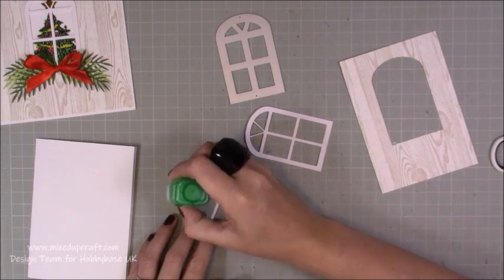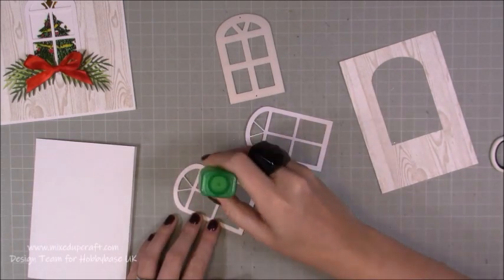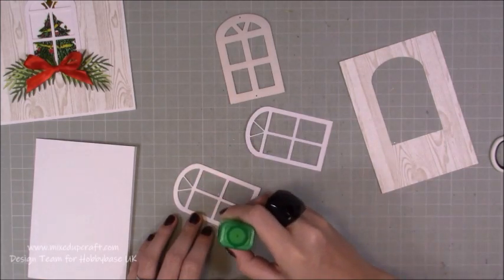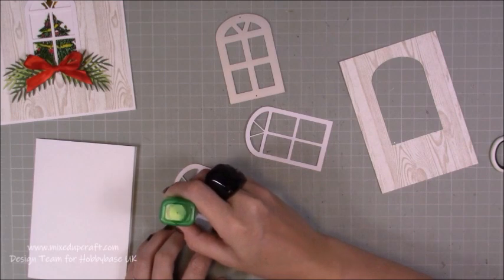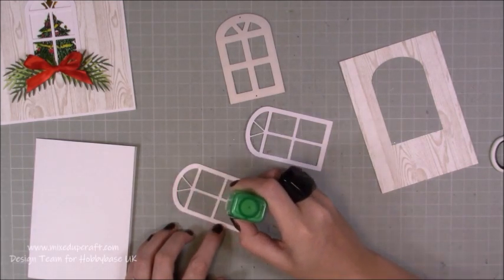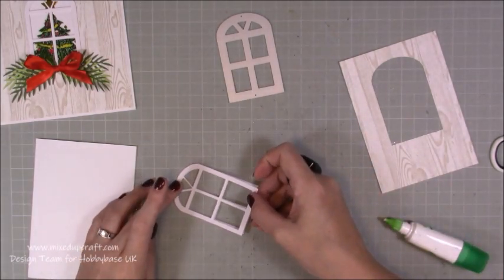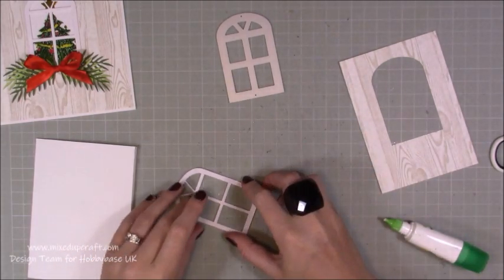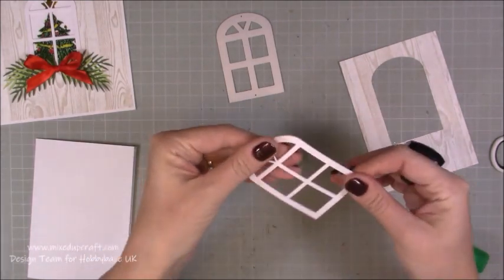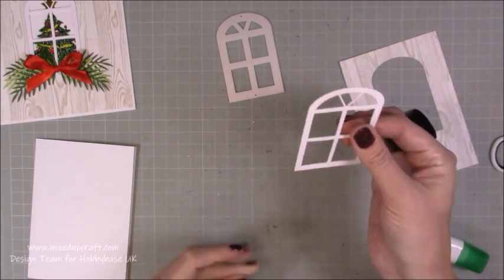I've gone for a PVC kind of window frame, but if you want to go for a nice wooden frame, then you could die cut this in brown or any color that you want. But I'm sticking with the white. Just pop the thin amount there and layer that up. Now we've got a nice 3D little die cut there. But you get the same look by using some fun foam as well, or just a really thick card — it's entirely up to you.